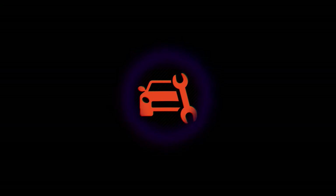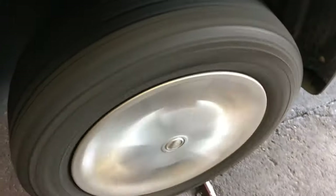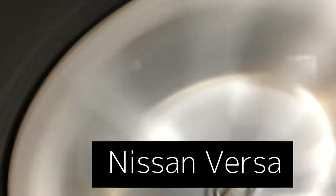Welcome back to my channel. We got a 2014 Nissan Versa — customer came in saying there's some wheel bearing noise, so we've got to test it.